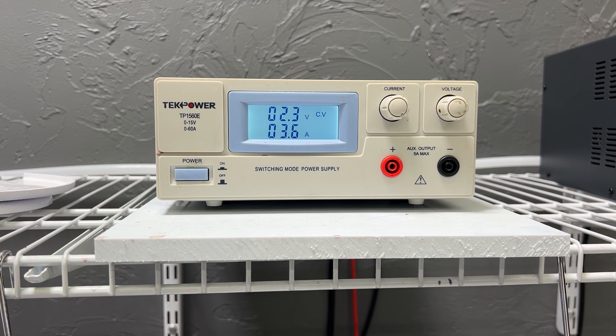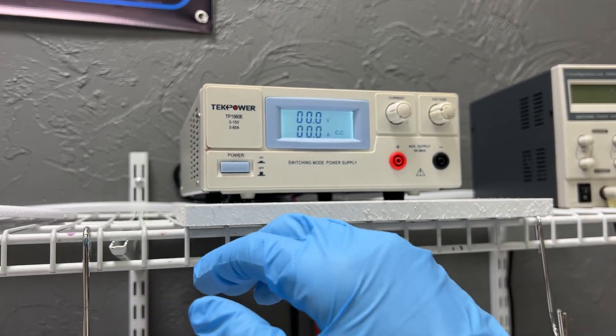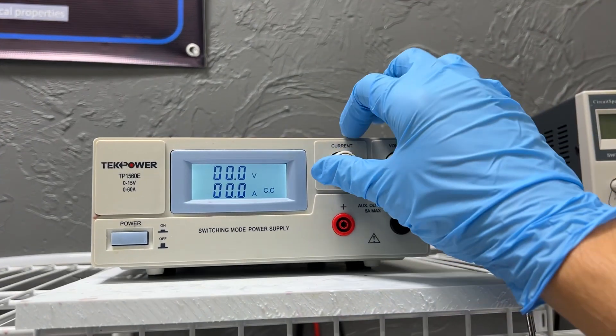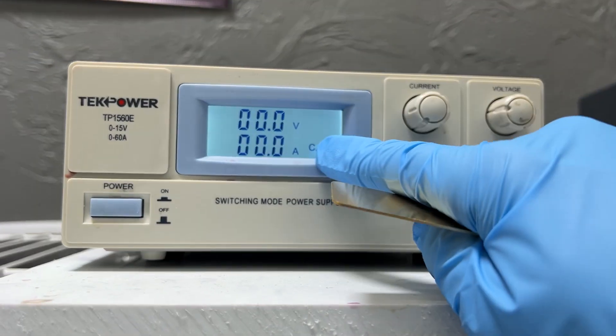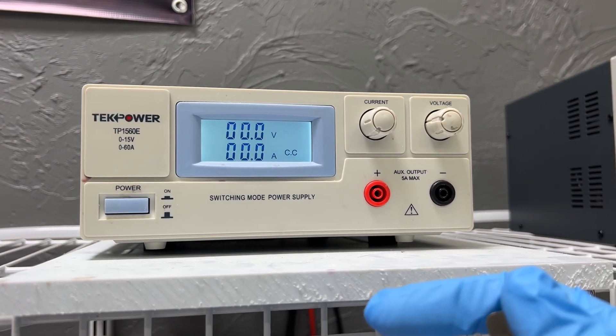As my item begins to plate, you'll notice that the amperes will either increase or decrease depending on how the metal is depositing onto your item. Think of it as pushing a gas pedal in a car when you're trying to maintain a certain speed, whereas when the power supply is current driven it is more like cruise control — it is going to be more predictable and will maintain the speed consistently.